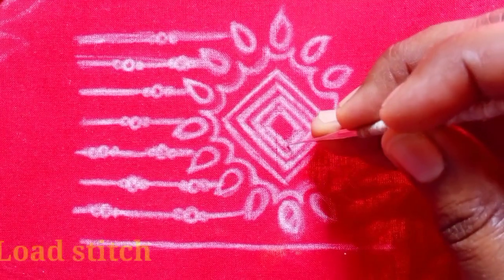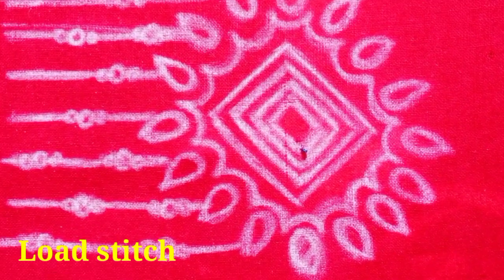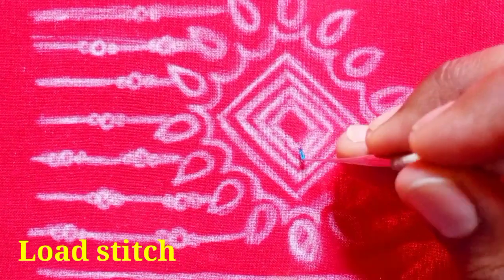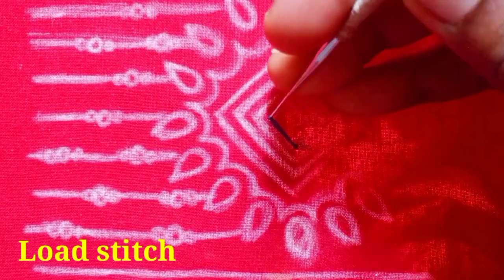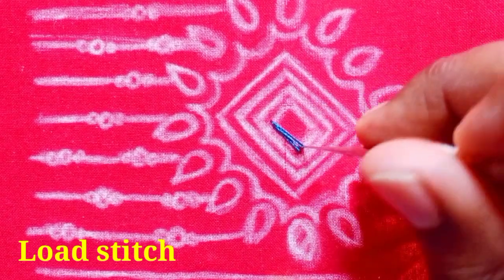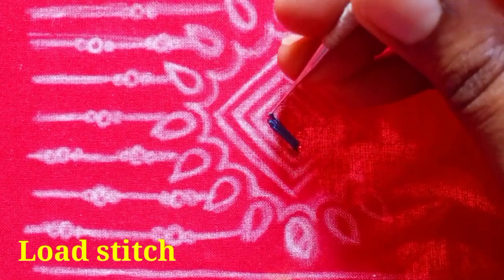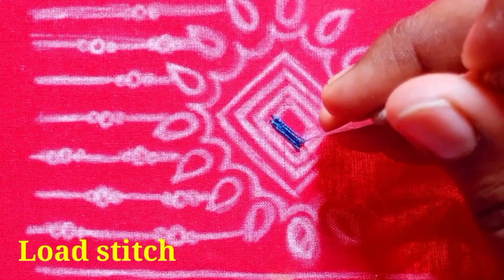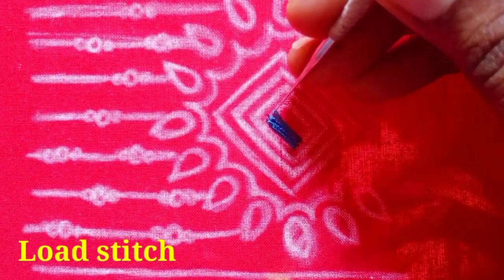First, I will use the load stitch. I will use silk thread as a double thread. I will use the needle — 14.5mm — and use the fabric to find it. I will make the thread and use elastic thread as a double thread for the load stitch.